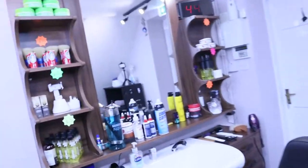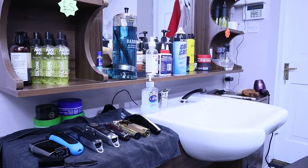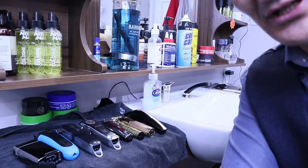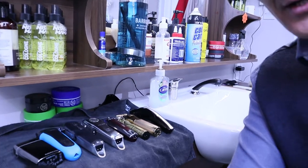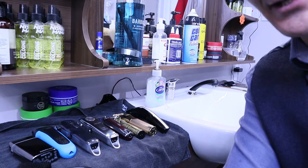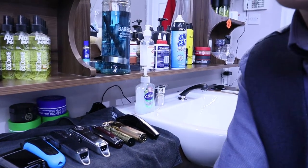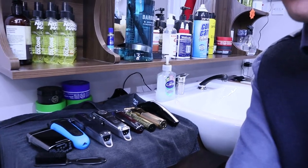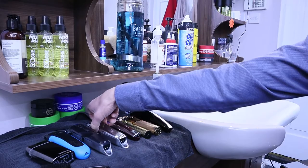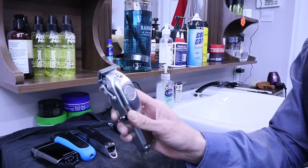So here I have a couple of different clippers, but today I'm going to show you the Magic clippers, because these are the clippers we always use for skin fades — high skin fade, mid skin fade, low skin fade, all types of hair. Skin fades are quite popular and very common haircuts at the moment.